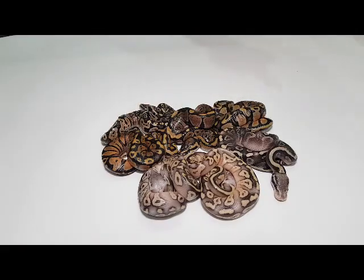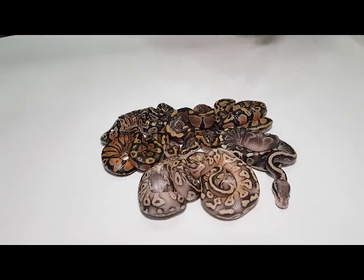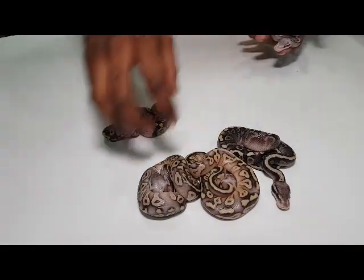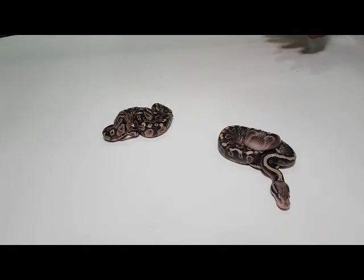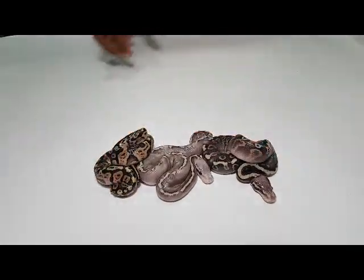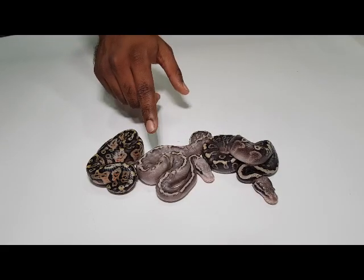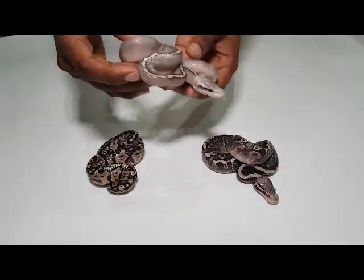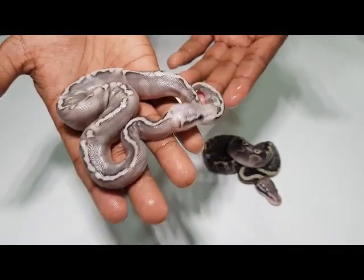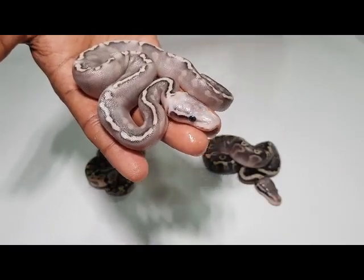The rest did not have the GHI. We lost one baby in this clutch — the other one was also a pastel Mojave GHI. So we'll show only the GHI ones. This is my favorite from the clutch: pastel GHI, pastel Mojave GHI, super pastel Mojave GHI. That is a very nice snake. You can see everything visual — the whole super pastel and everything.